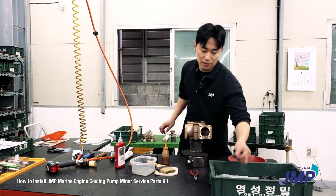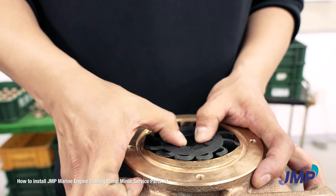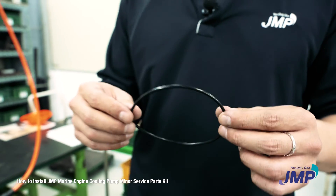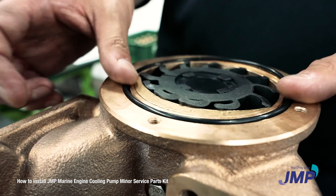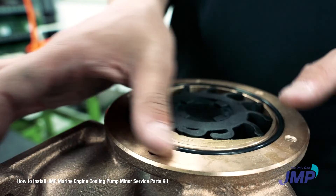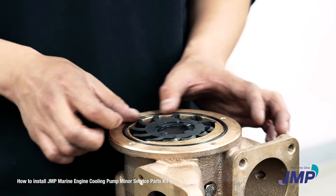Here's the rubber cap for the impeller, and here's the O-ring — it will prevent leakage. If you don't assemble the O-ring, there will be no pressure inside the pump and the pump cannot operate. This one is really important.